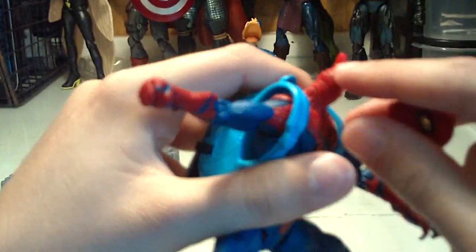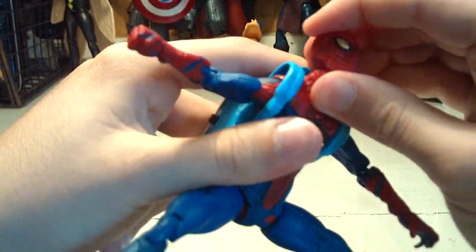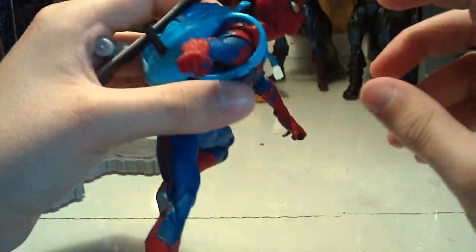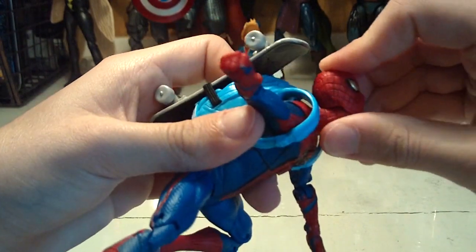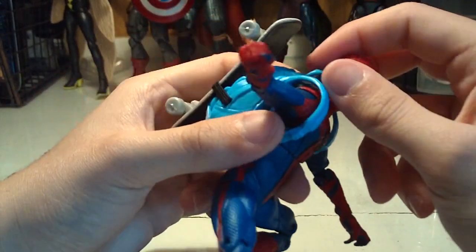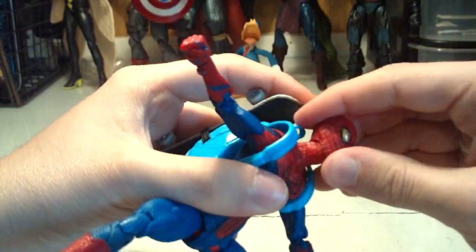The head has this weird kind of joint — reminds me of old Toy Biz neck articulation where you just pop the head on a stick poking out of the joint. It moves up and down but it's not a ball and peg. You do get a decent range of motion — he can look full 360 around and look up a good bit. Since it's interchangeable, you can push the head back to have him looking up. He can also look down a good bit — kind of sad Spider-Man, Uncle Ben just died.